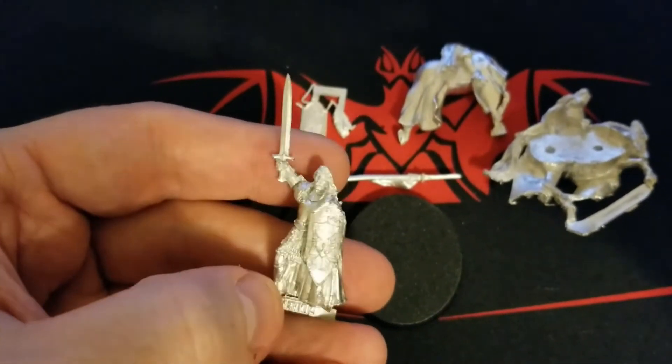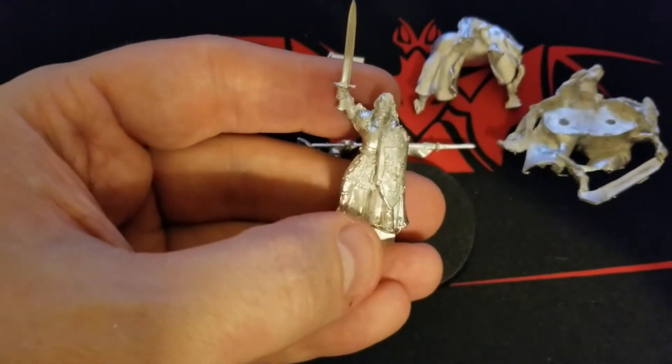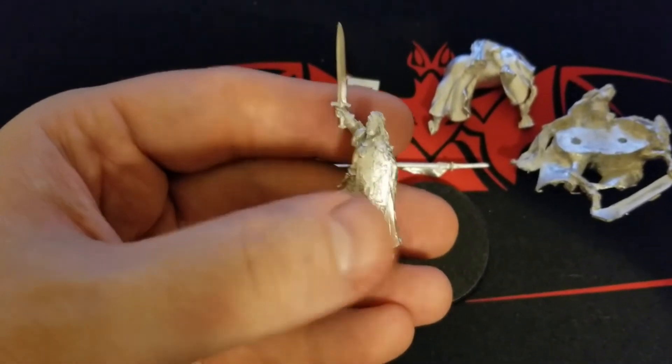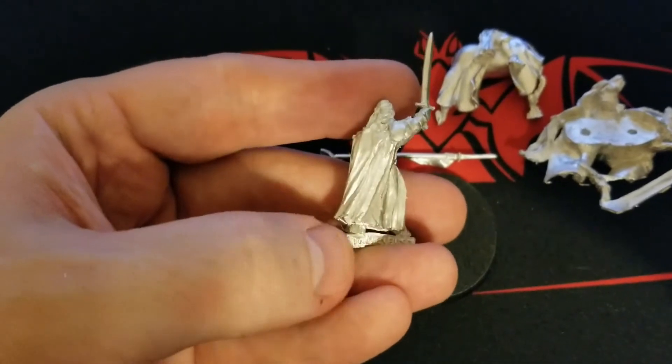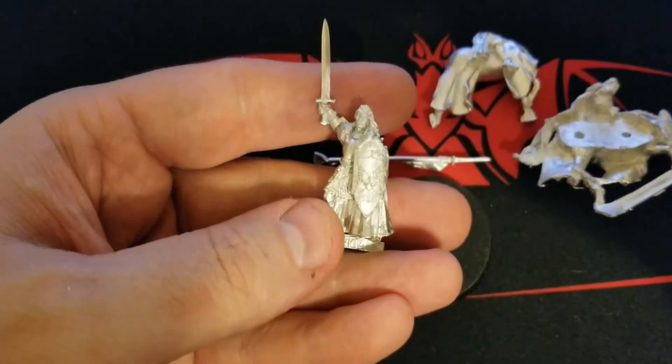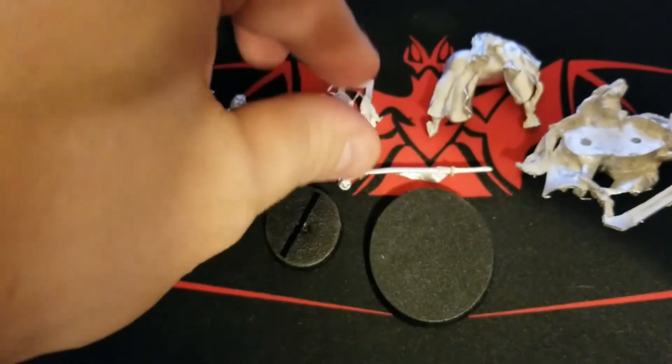There's a little bit of warpage — you can see the sword's a bit bent, so we've still got some work to do to get that into shape. But overall pretty gorgeous detail here, and this is one that just looks absolutely stunning when it's painted up, which is one of the reasons we're going with it for our forces of good faction.